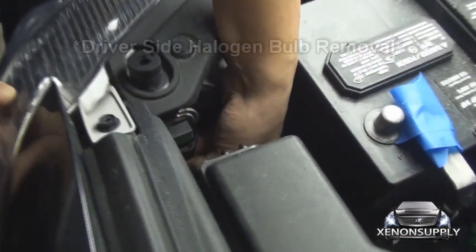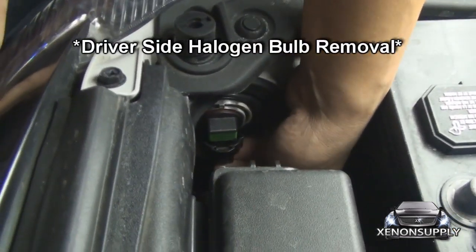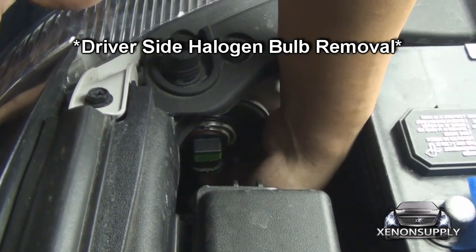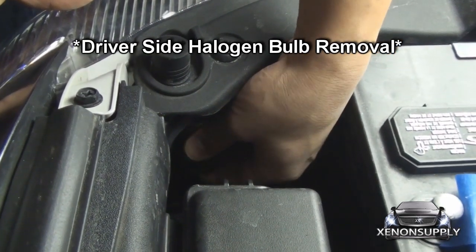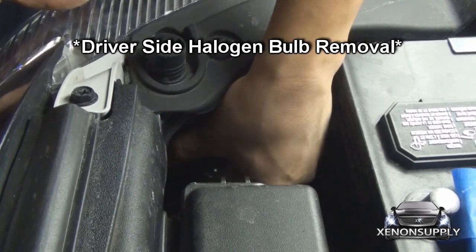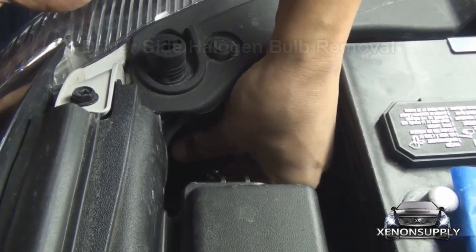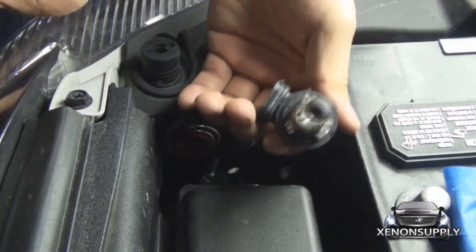This is how to remove the standard halogen bulbs on the driver's side. Take your thumb, press down on the end of the connector, and push away. Now the bulb should come out, turning counterclockwise and pulling out.